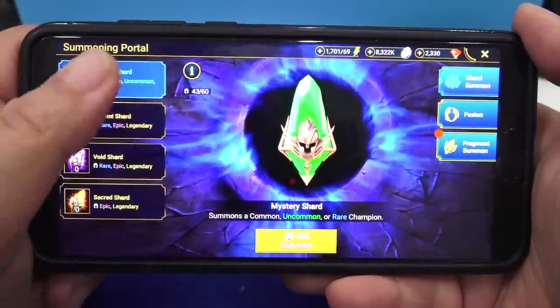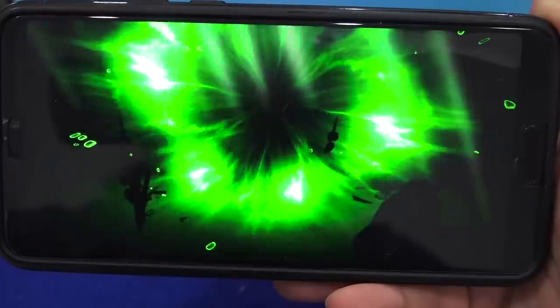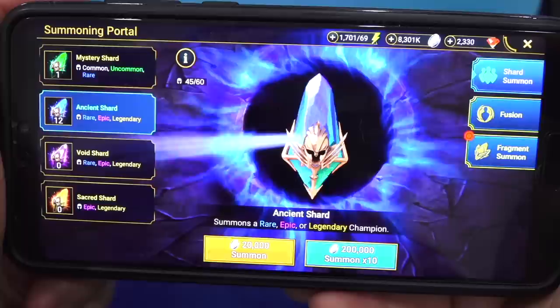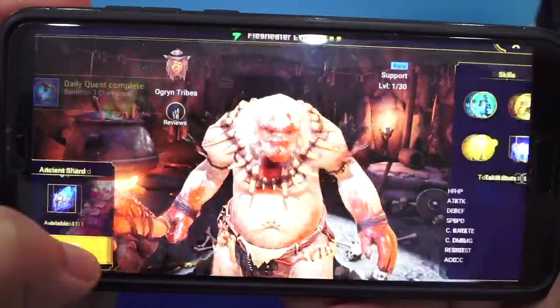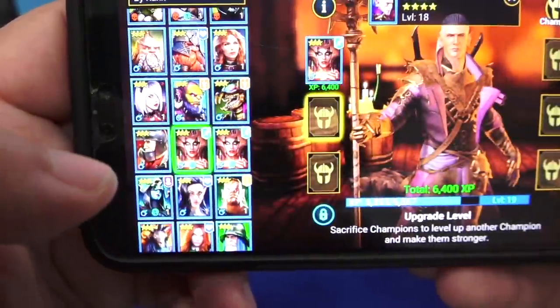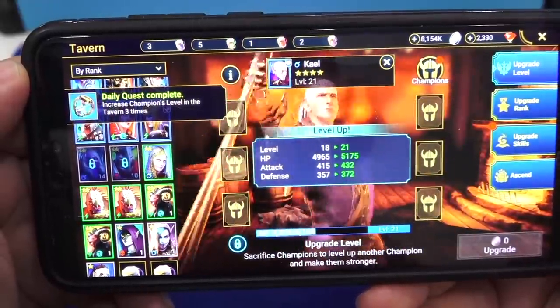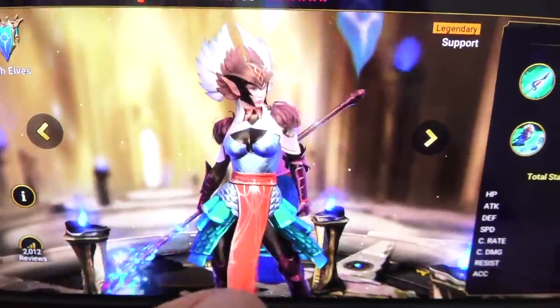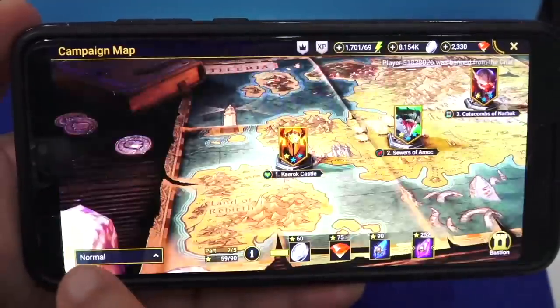Some of the ways you can collect champions is by using shards — listen to that sound. So satisfying! Using shards to summon characters can give you anything from common to legendary creatures. If you get a common character you don't want, you can sacrifice it to make your current characters even stronger. I love the fact that they have everything from high elves, dark elves, undead hordes, lizardmen, and so on. This game is constantly updating so you always have content to keep you away from boredom.